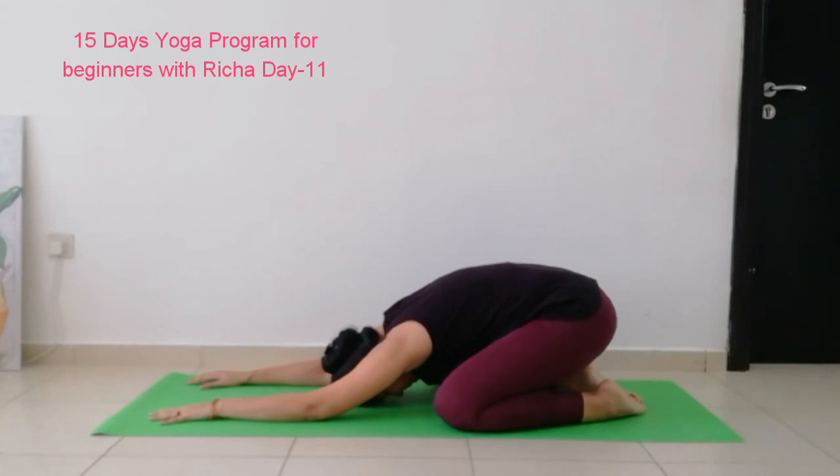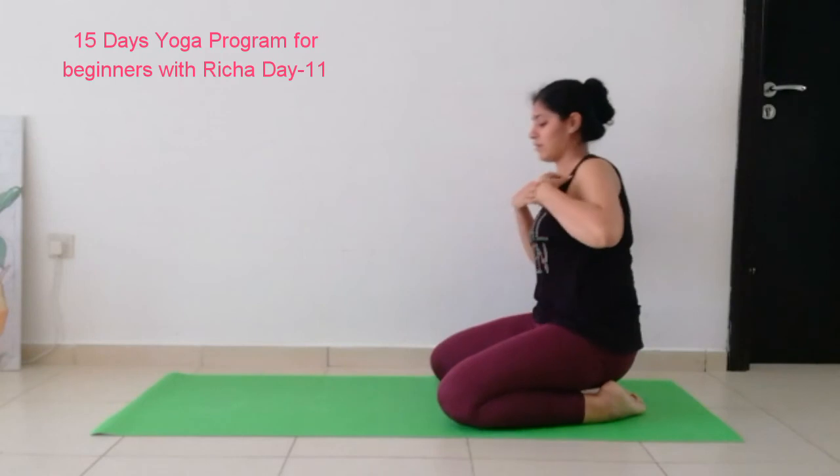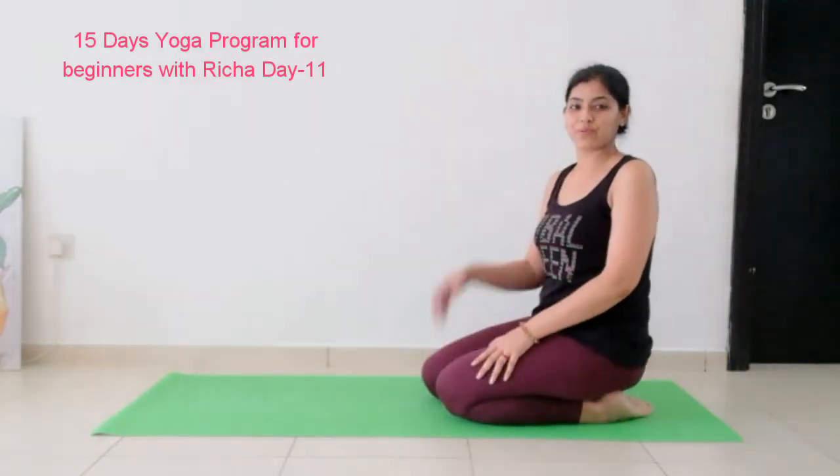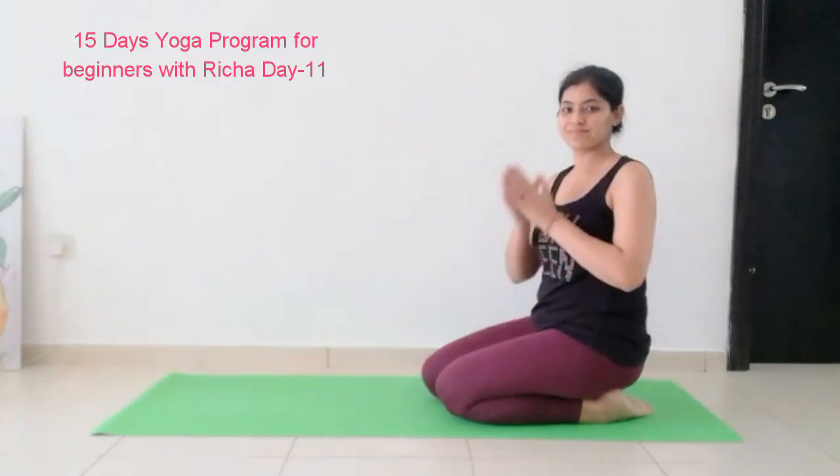So we focused a lot today on our legs, thighs, side muscles, and glutes. I hope you enjoyed it. If you feel leg pain, don't worry — it's a good pain, just keep working out. The best way to get rid of pain is to keep working out. Now slowly come up. That was fantastic. I'll see you tomorrow. Have a great day. Namaste. Bye-bye. Thank you.